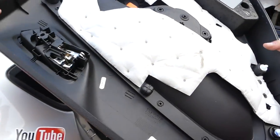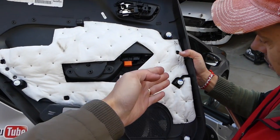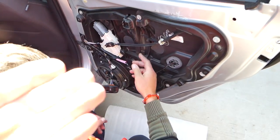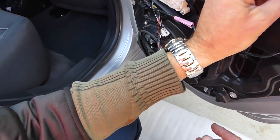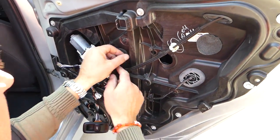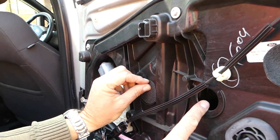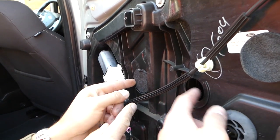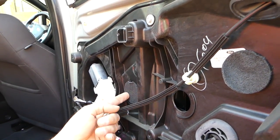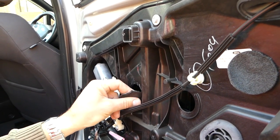Let me show you where all the clips are on the door panel so you know where to apply pressure. This is the front side — you have three clips here and four on this side. We removed the window switch from the panel so we can move the window up and down. There are two covers you need to remove: one there that we already peeled off — careful not to break them — and one over there, which gives access to the bolt for the rear window.